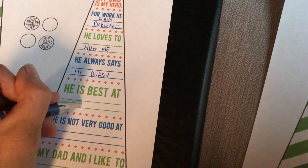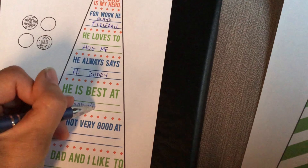Daddy is best at? Cooking. Cooking? That's a good one. Daddy is a good cook, isn't he? He makes us yummy breakfast.